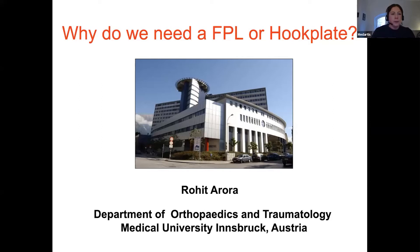Just one comment before we start: to ensure the best streaming quality, I would like to ask you to keep your microphones on mute and your cameras switched off. Please feel free to ask questions anytime in the chat box at the bottom of your screen, and we will read out the questions at the end of each presentation. The webinar is being recorded and will be available on the Medartis YouTube channel over the next couple of days.